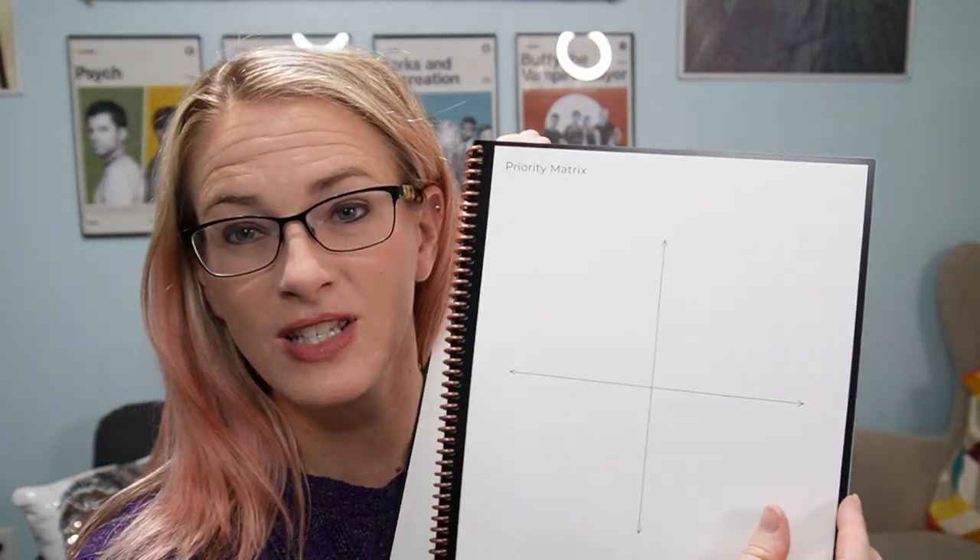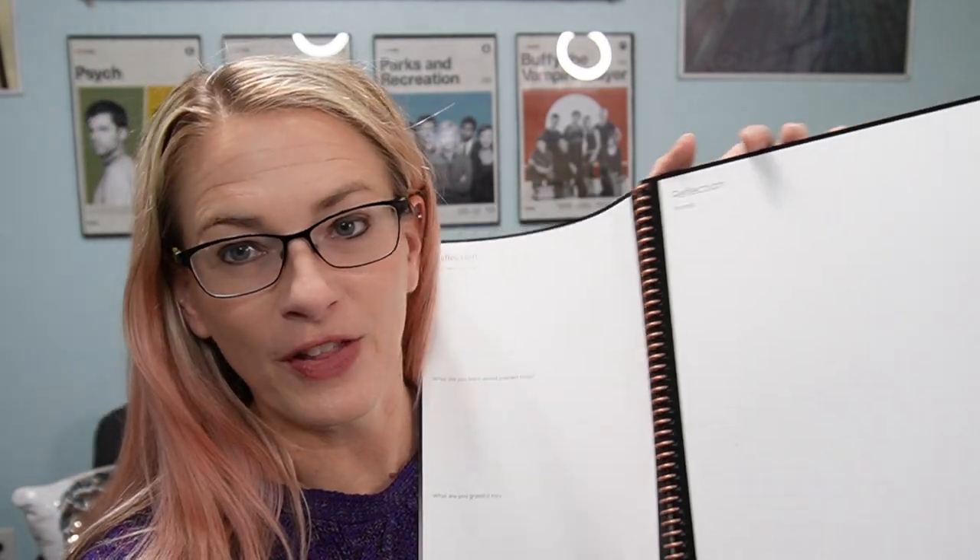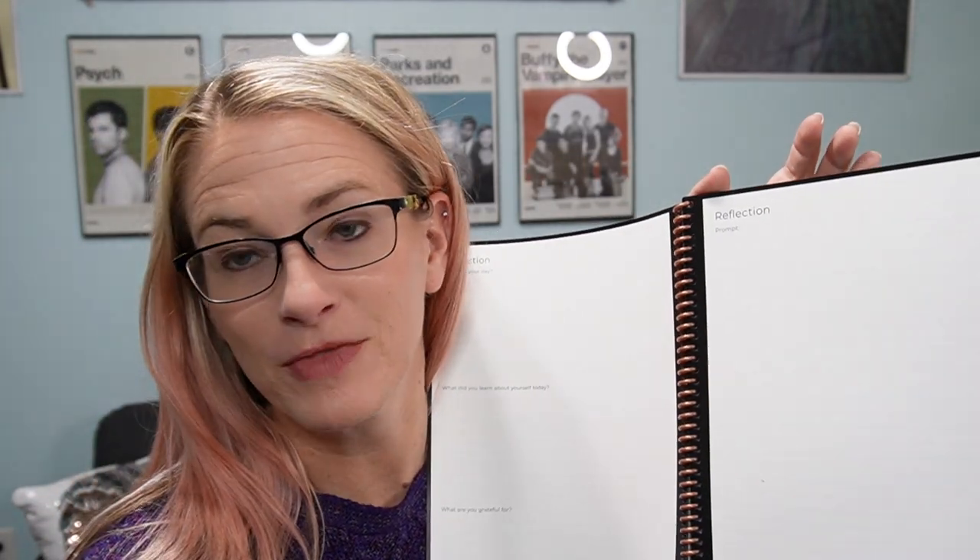Finally, you have this mind map and this priority matrix, so you can prioritize any of your tasks and goals. And then it has this reflection information — you can say how was your day, what did you learn about yourself, what are you grateful for, and any other reflective journaling type things you want to add. The rest of this just has lined pages and dotted pages.